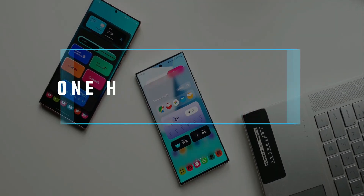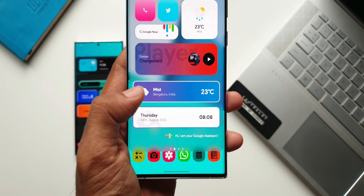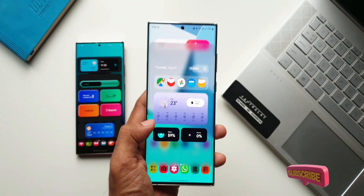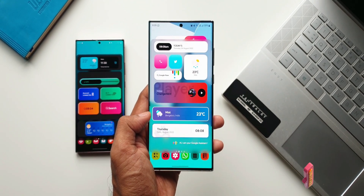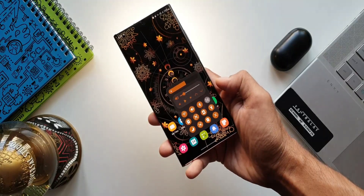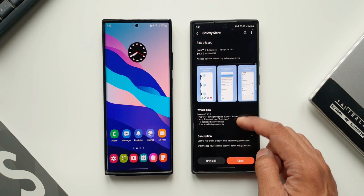Samsung has started rolling out an all-new update for its application called One Hand Operation Plus, which enables us to set tons of gesture actions to control the phone with just one hand easily and conveniently. If you are new to Samsung, this is the application you should check out — it's going to be really useful in your day-to-day life.